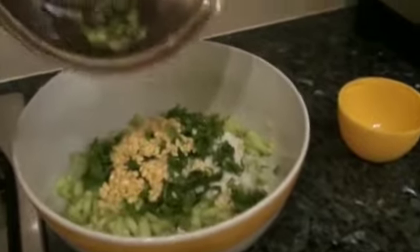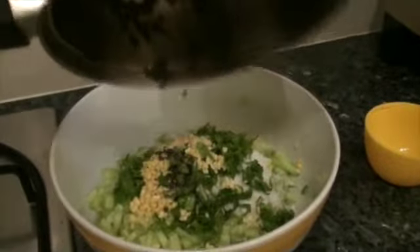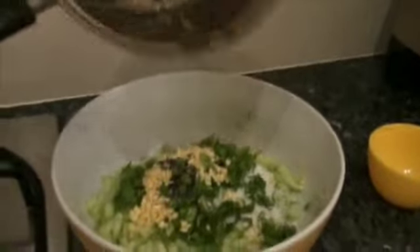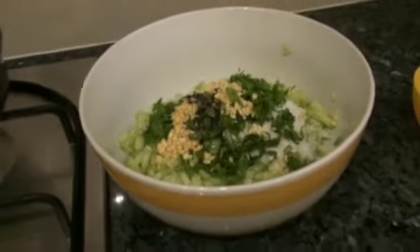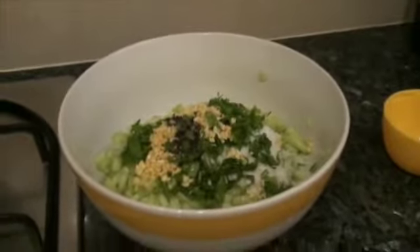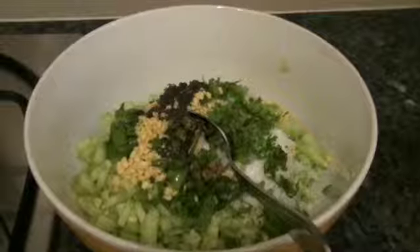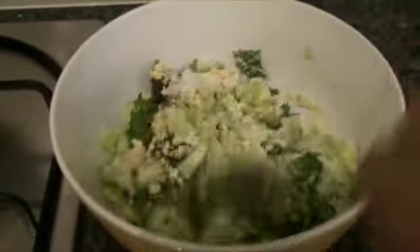Adding a little bit of oil, then adding this seasoning to the kosamri. You can eat this as a snack or as a side dish with saru or rasam, or eat it like a salad just before lunch. It will be so tasty and you'll love it however you eat it. I'm mixing this well.